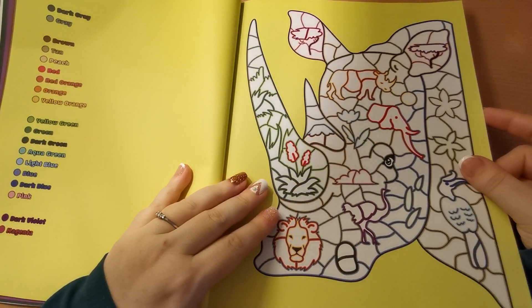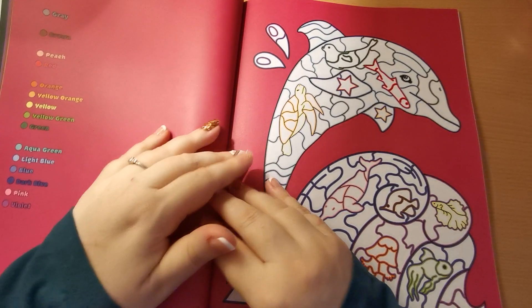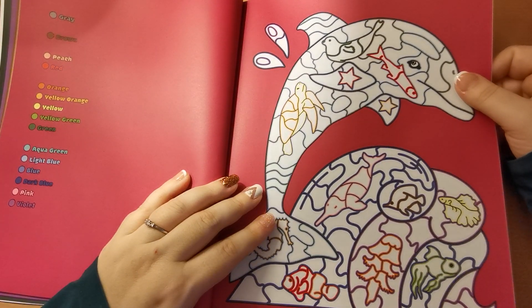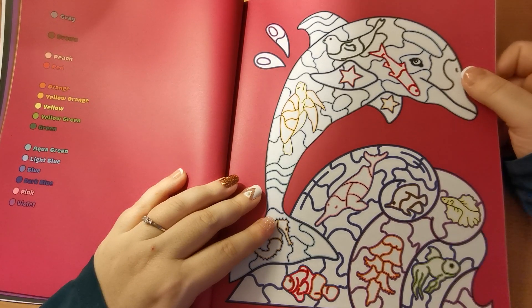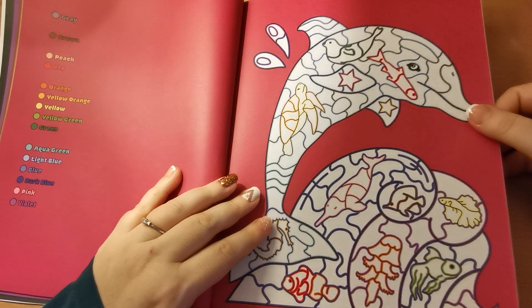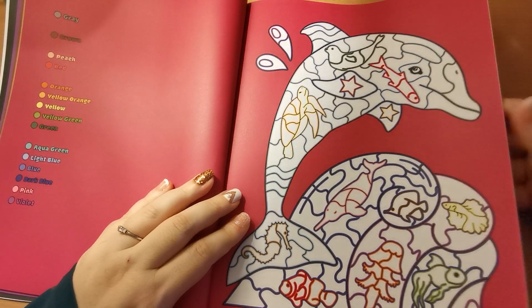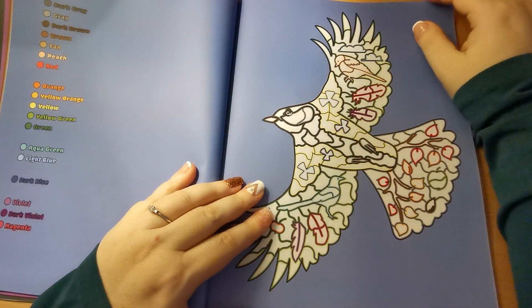I do also think that this would actually be a really nice gift for children as well — maybe children a little bit older, but I think they would have fun with this book too. So if you wanted to give it as a gift for sons, daughters, nieces,